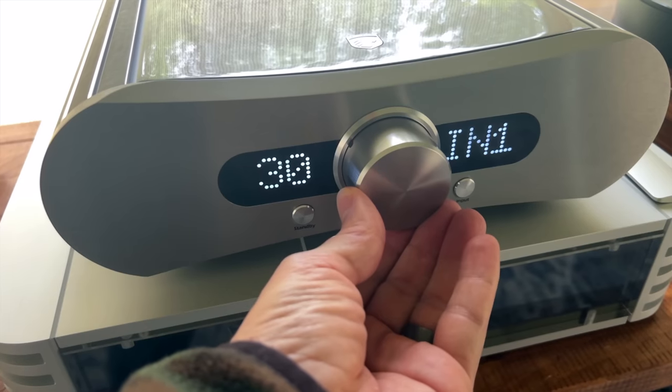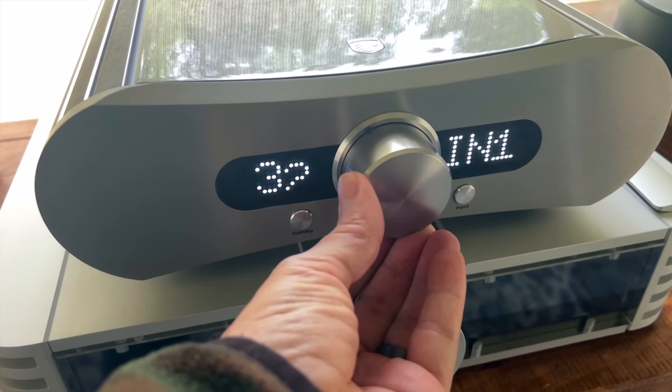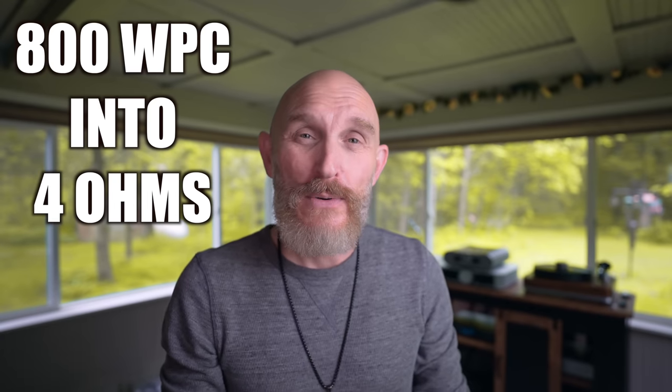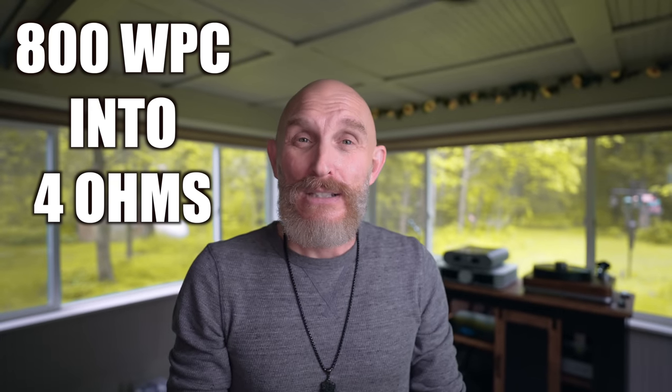Today I have an integrated amp I want to talk about — this is the Gato DIA400S. This is a powerhouse of an amp. Check out the specs: 400 watts per channel into 8 ohms, 800 watts per channel into 4 ohms. That is immense power.